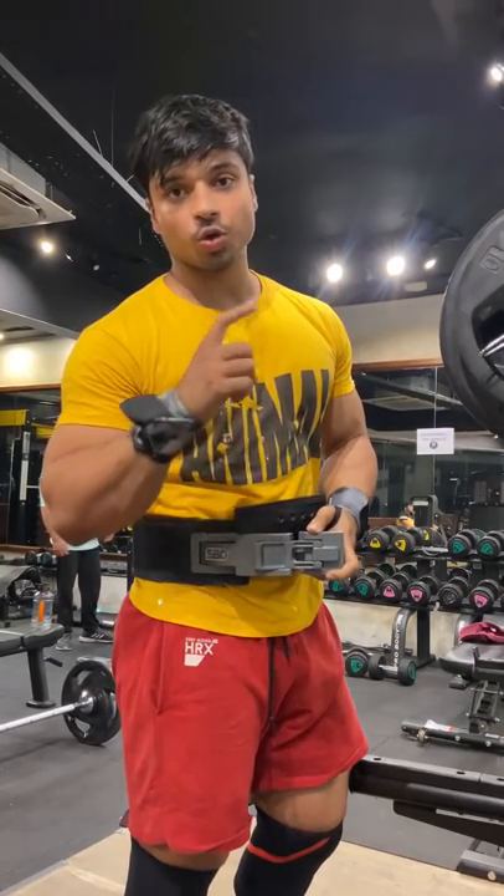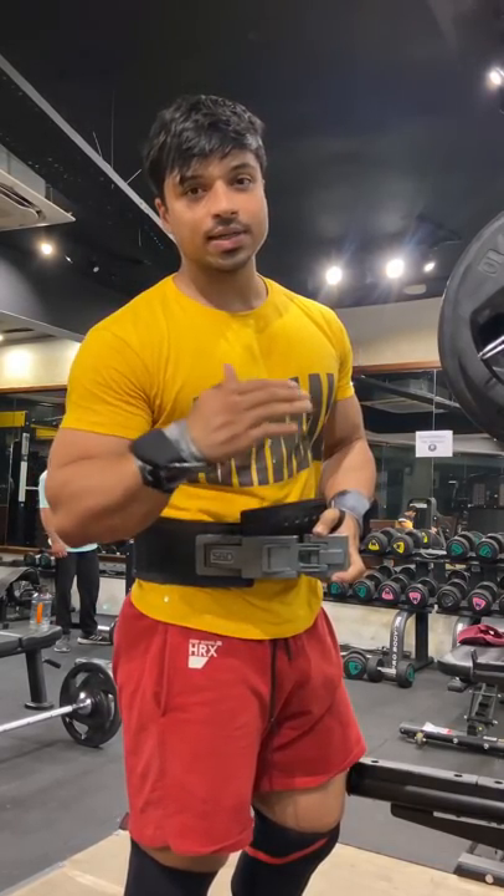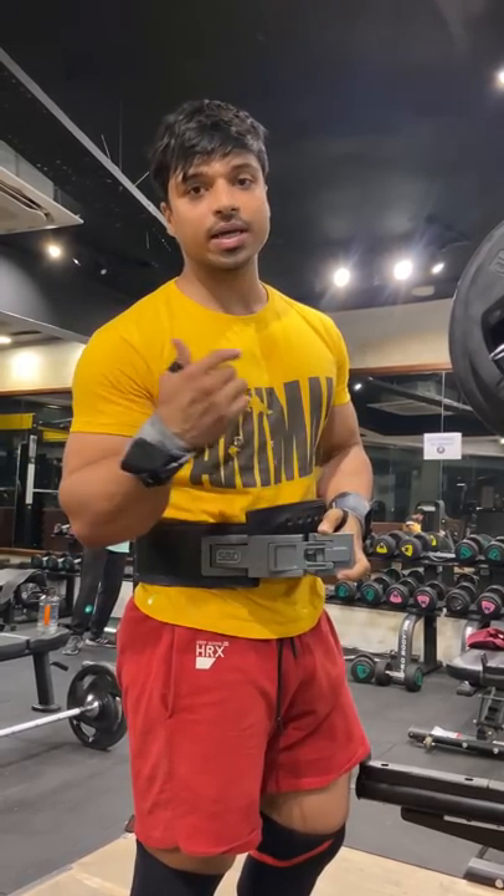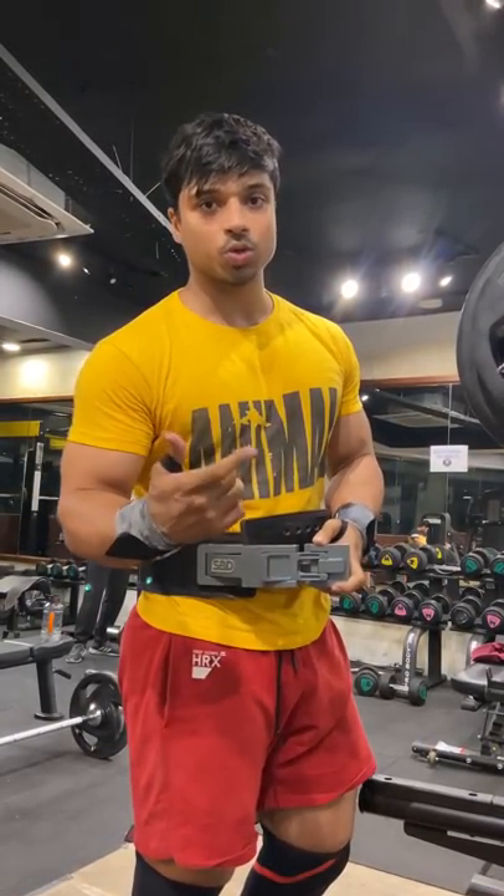Pause squat — so one day I have a normal squat and one day I have 75 to 80 percent load, which is my highest at 75 percent. I will do that with 5x5 rep pause squat.